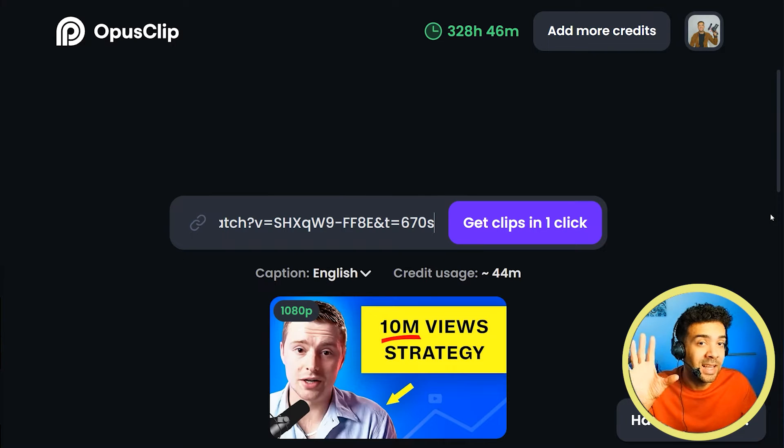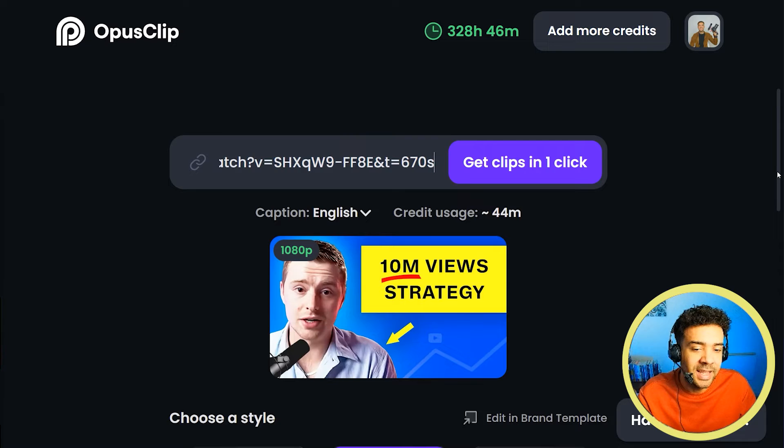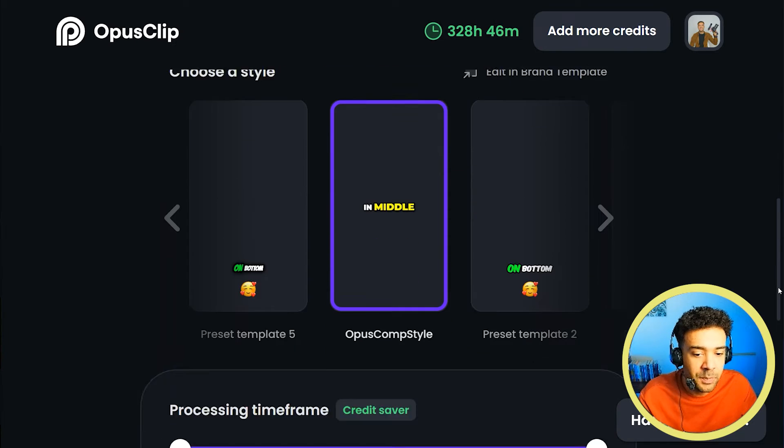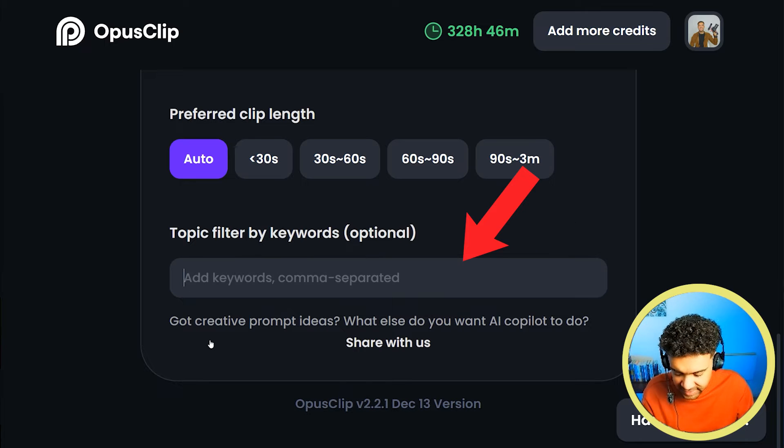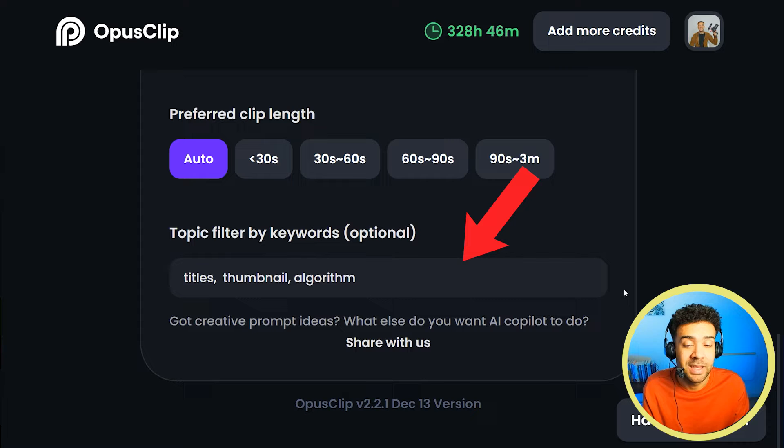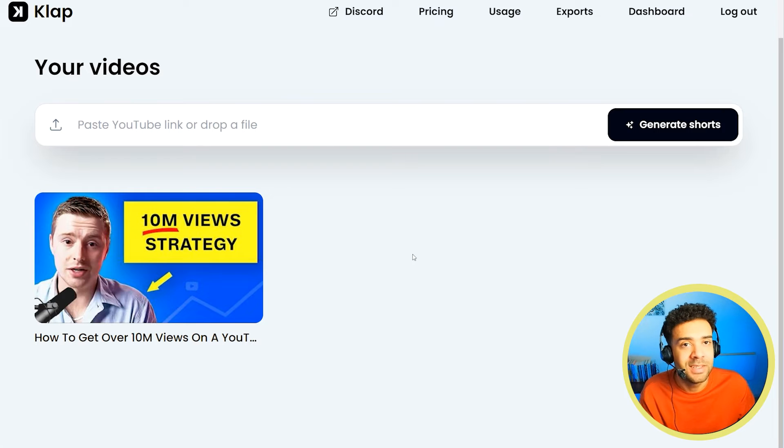One important thing worth mentioning: once you've pasted the link, Opus Clip gives you the opportunity to write in topics that were discussed in the original video — interesting moments you want the AI to look out for when choosing clips. That felt important to me. You get input into what the AI looks for, whereas Clap doesn't give you that option.